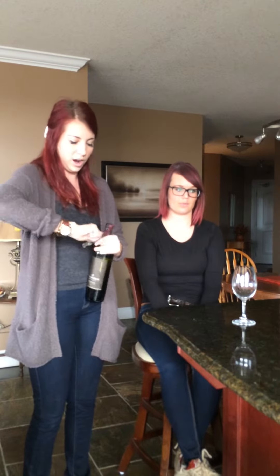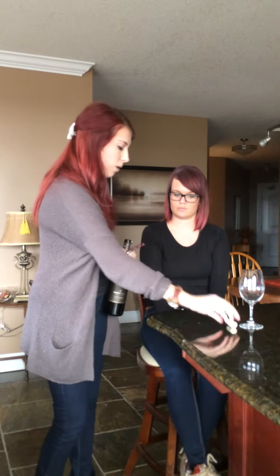Now is the time to take the cork off and set it in front of the customer. They may want to smell it to make sure everything is fine with the wine.